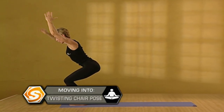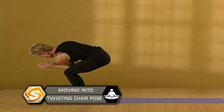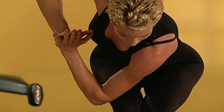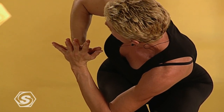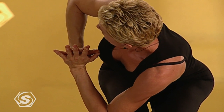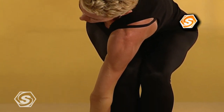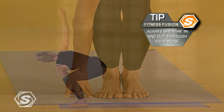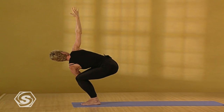With your next exhalation, fold into a twist to the right. Let the body drop. Bring the palms together. Now press the arm into the side of the leg. Lift the torso. Spin the ribs. Pull the shoulders away from the ears. Drop the hips even lower. If you'd like to, take your left fingertips to the floor, the right arm up. Look up. Keep breathing.